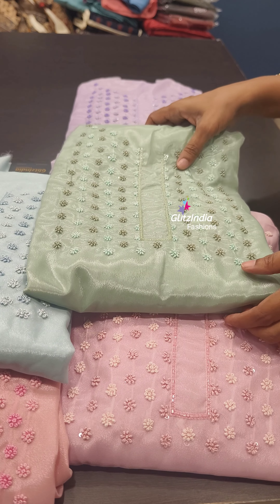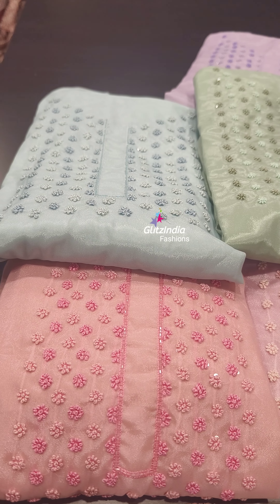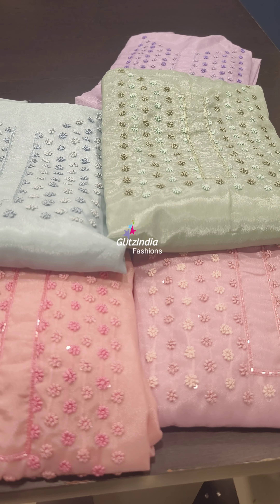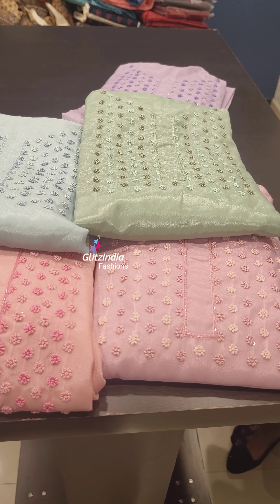It has 5 different colors. We have a designer and a designer set. You can check the bookings at www.glitsindia.net.